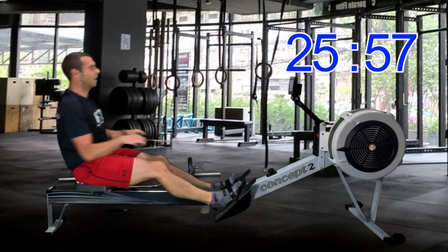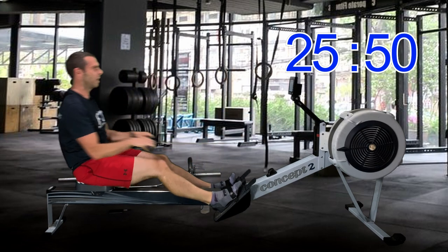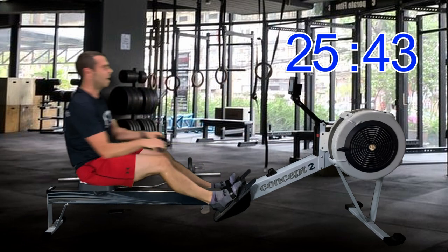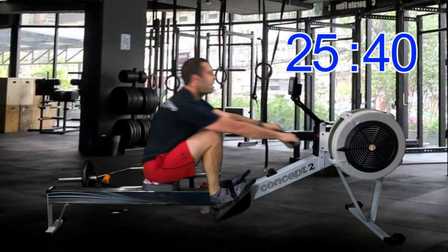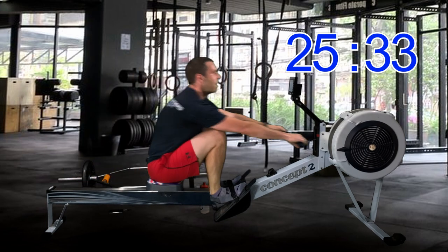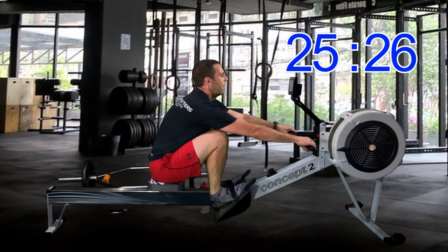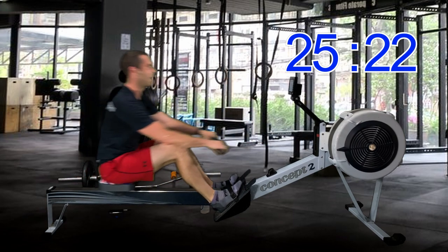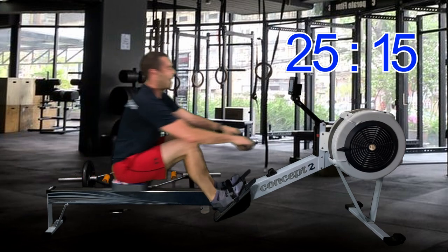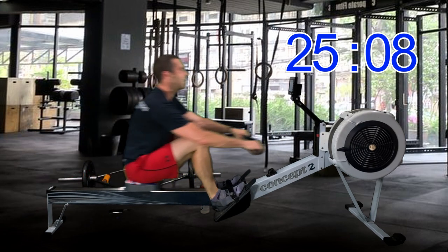I haven't really covered the arms fully, but I want you to drive with straight arms and then get back to straight arms as quickly as possible. It helps if you think about: the speed you pull in at is the speed you push out at. That way you get the rhythm of the stroke. Like I always say, the rowing stroke is all about rhythm — it's all about dancing with the machine.